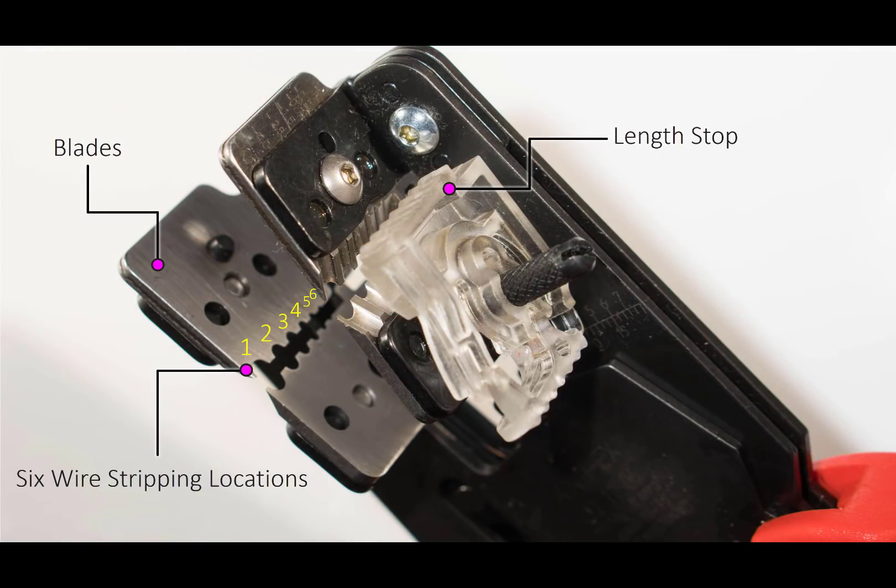Looking closely at the tool you can see that the blades are very sharply cut. They are replaceable too, although I've not had to do that in one year of use. There are six locations to place the wires and it's possible to eyeball it and get very good repeatable results.